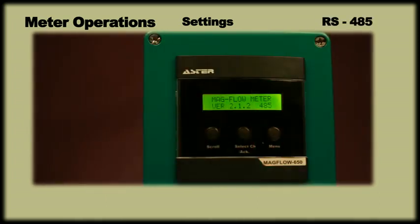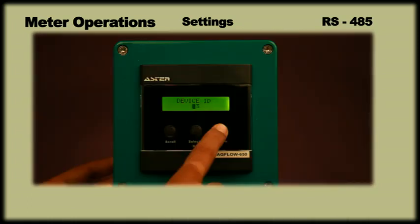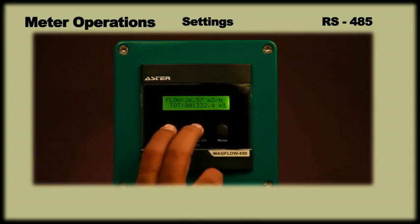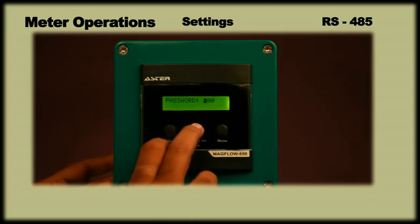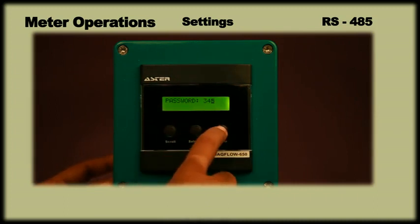In case of flow meters with RS-485 output, if more instruments are connected through the same wire, then each instrument should have a specific address called the device address. To set the device address, press scroll and select CH keys simultaneously. When the display asks for a password, enter 345 using scroll and select CH or ACK keys and then press menu.